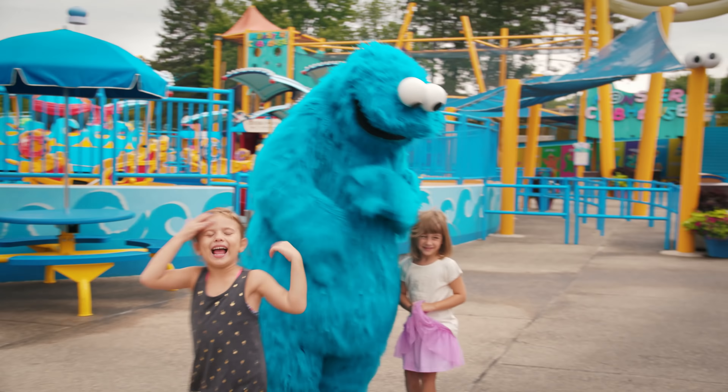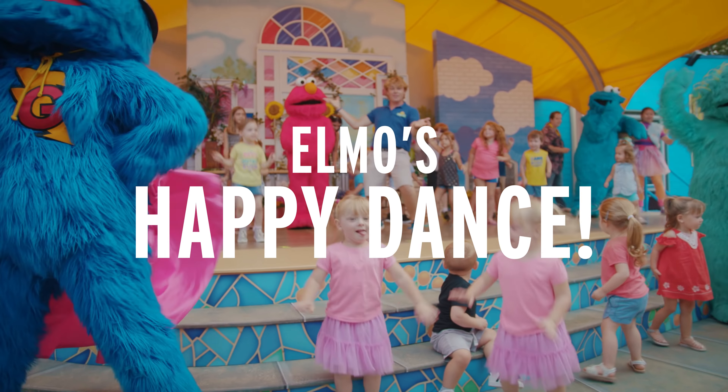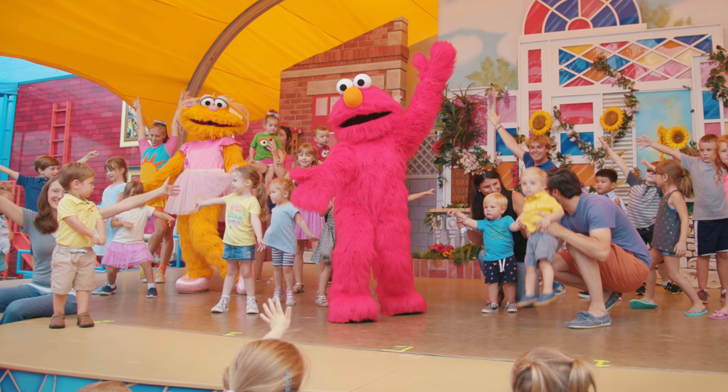Happy, happy dance dance. Happy, happy dance dance. When we learn something new, we do the happy dance dance.